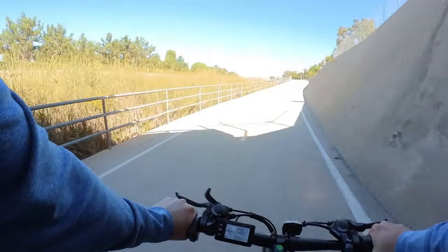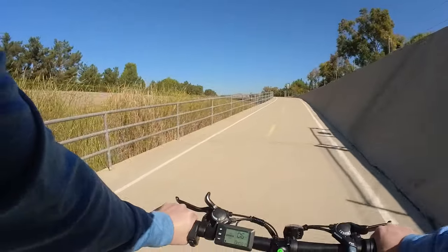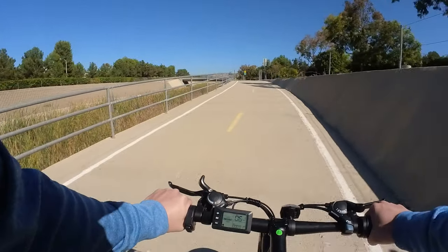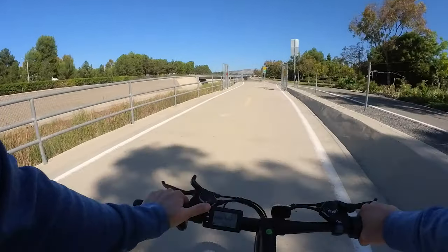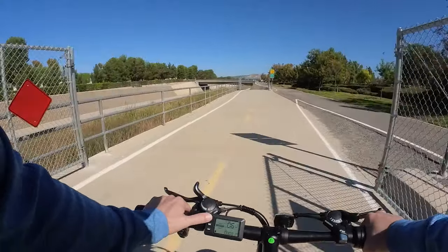The range is going to really depend on how you use the bike, the surfaces you're on, and how hilly it is. The minimum advertised range is around 19 miles total on the battery, which is not too bad for this class at 350 watts and only a 10.4 amp hour battery.